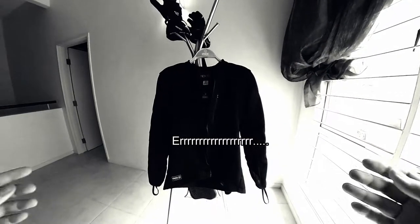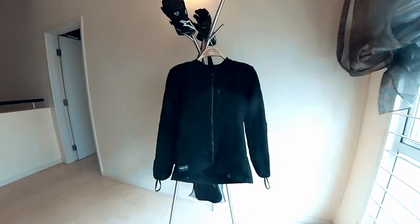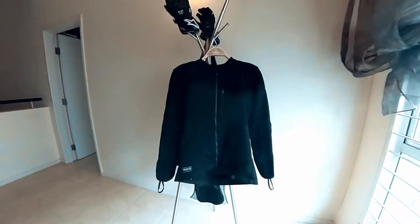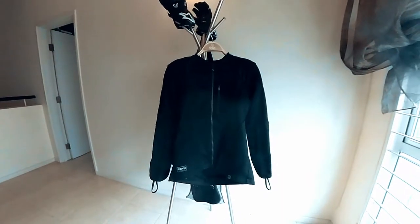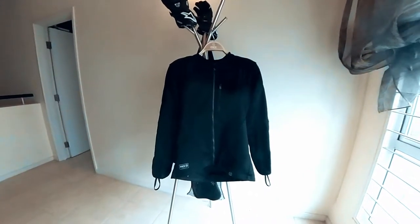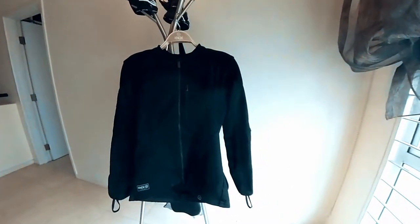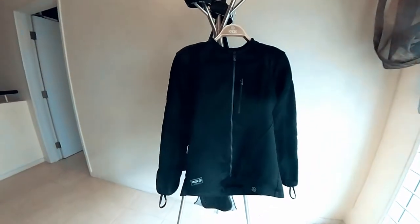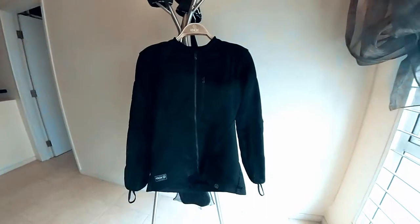This is not the perfect jacket of all time. Today I want to share my personal review on the Nox Urban Pro MK2. This video is honest feedback on what I've experienced with the jacket. Take note: I am not being paid or sponsored in any way by Nox to give this review. I just want to share my experience with it.